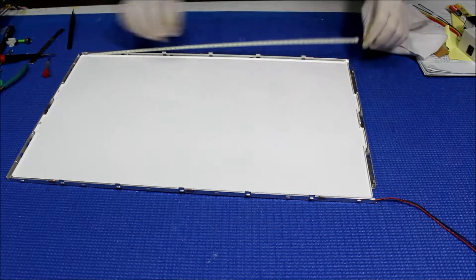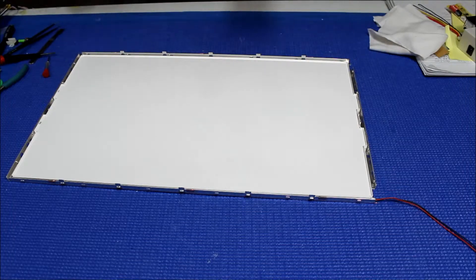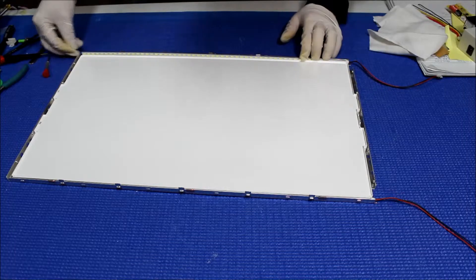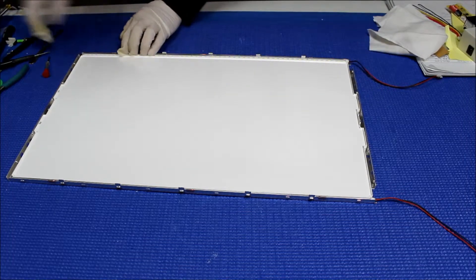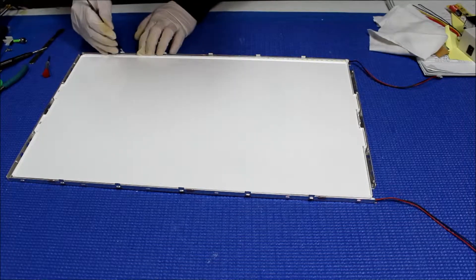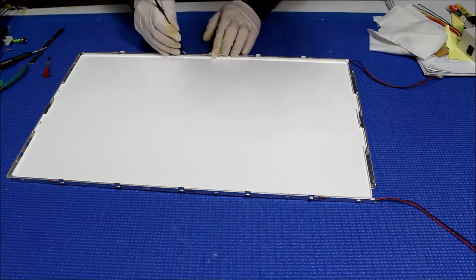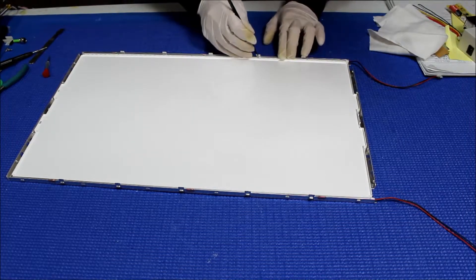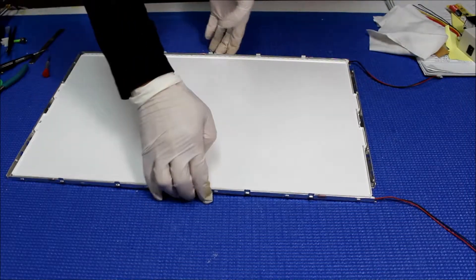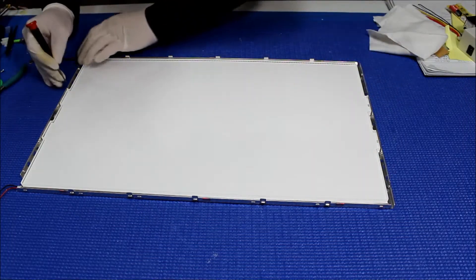Looks perfect on both sides. Make sure this one is in the center, and stick it down.